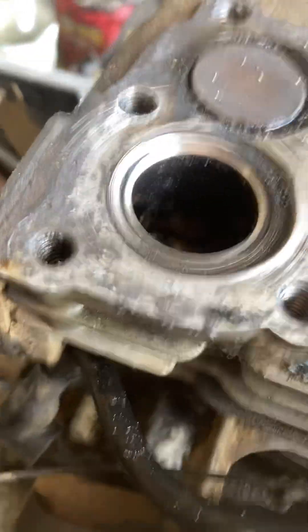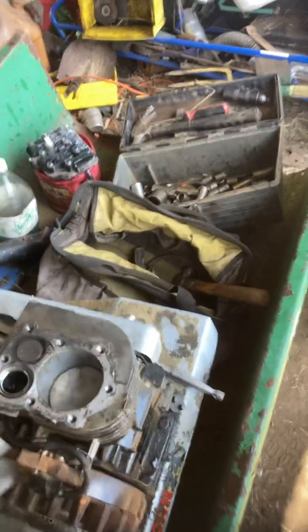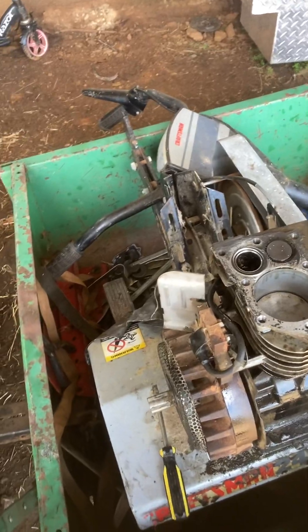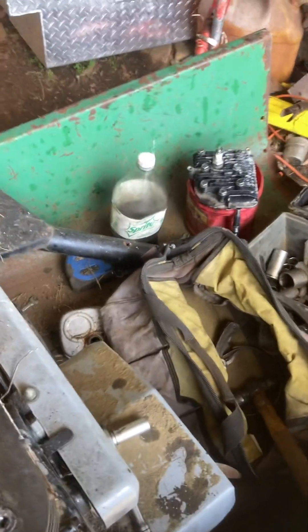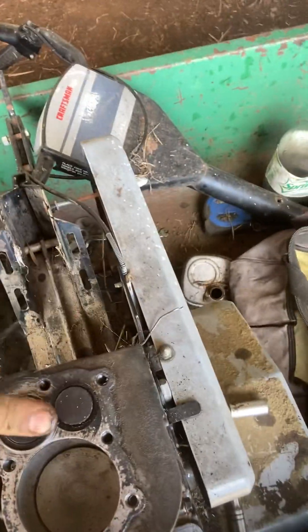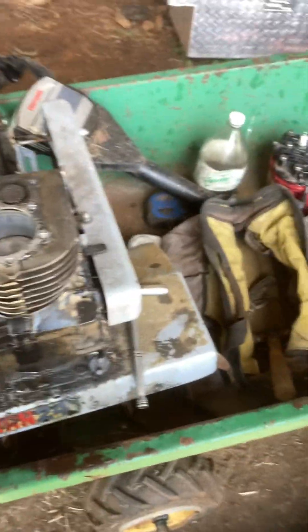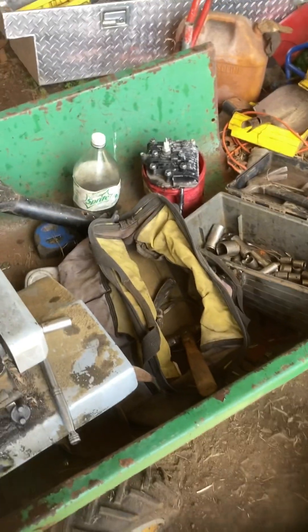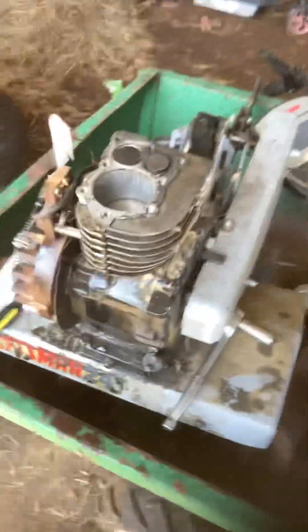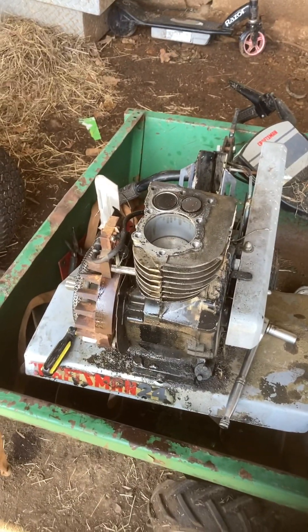That is exactly what you want. You're going to have to clean all this out too because it's the intake valve, and once you run it it's going to throw that junk up into the cylinder, ruin your brand new rings, and throw it out the exhaust. So now I'll throw that valve in there for now to keep it from rusting up, and I'll take a break from this for a little bit. There's your valve job — I'll see you in the next video.